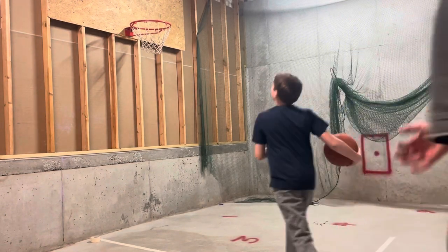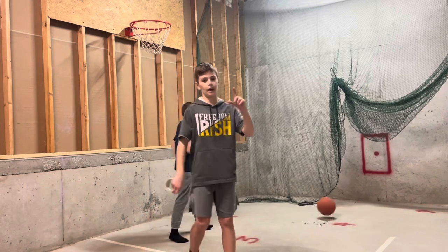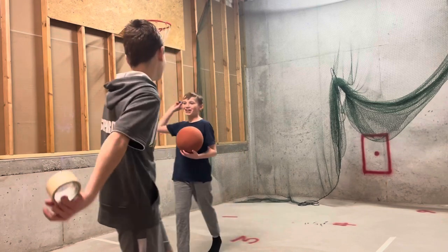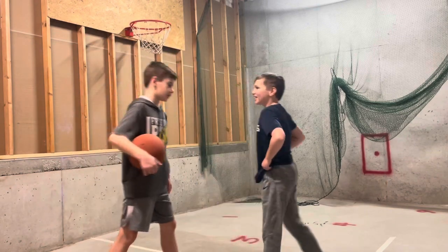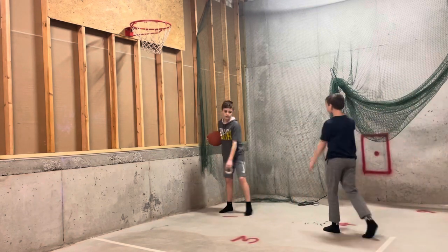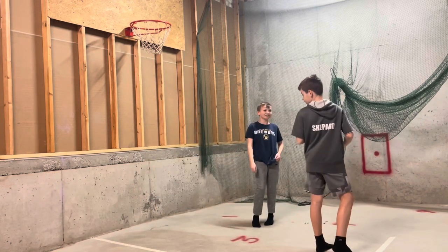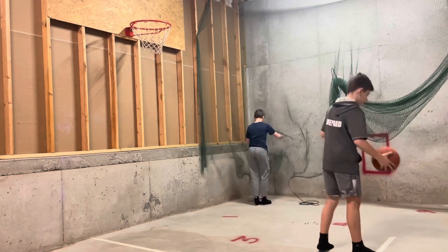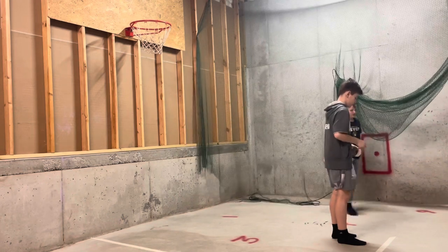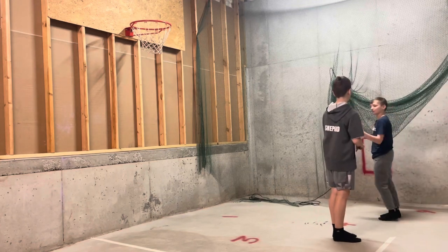All right guys, so we just got the tripod. We just realized that we were filming the video vertically this whole time, so we're sorry about that. Next, we're going to be making this line right here going down. As you can see, we've got these two lines already done. We probably should move that line more.